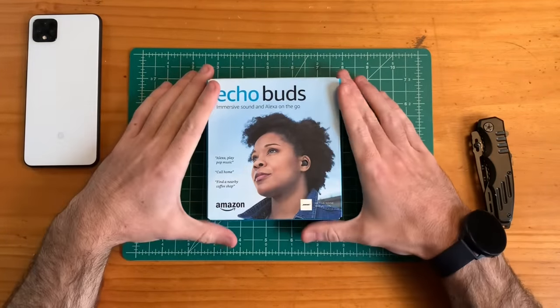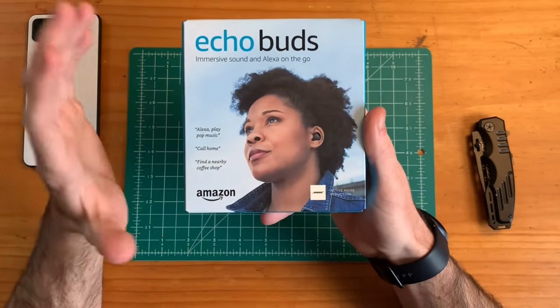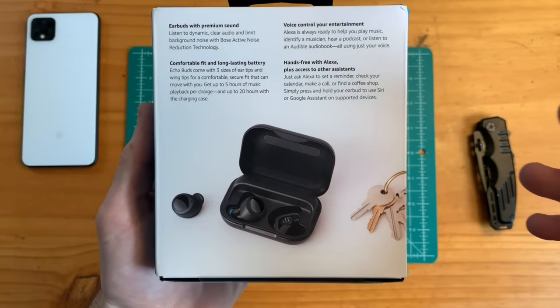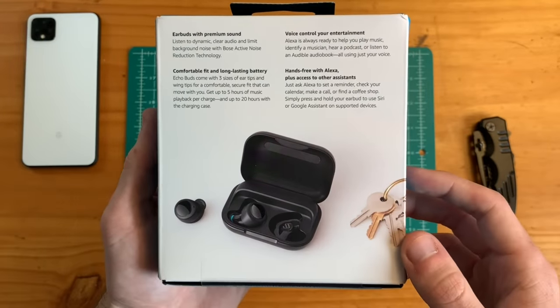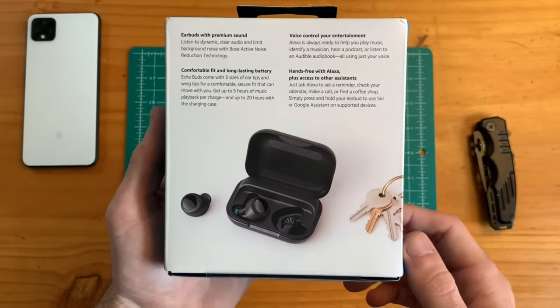Amazon is now taking their stab in the very saturated earbud market and they are offering Alexa capabilities. They are also claiming premium sound — dynamic, clear audio — and they limit background noise with Bose active noise reduction technology, plus 20 hours of charging from the charging case, which does look a little bit larger.